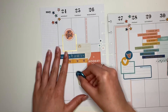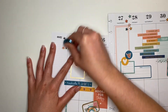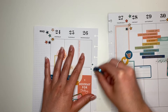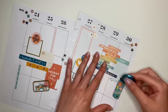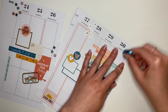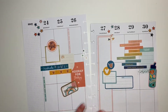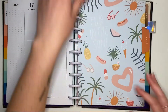I love how that turned out! Last but certainly not least, I'm gonna take a deluxe metal disc and go over all the clear stickers. I always like to do this at the end of putting a spread together because it helps the clear stickers look more transparent and gets those little air bubbles out of the stickers. I'm just gonna do this real quick and then we'll put it back in my planner.